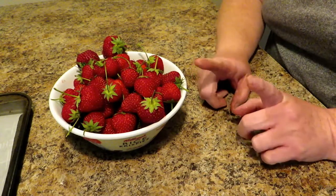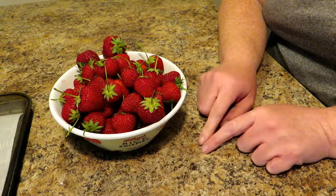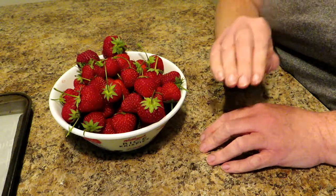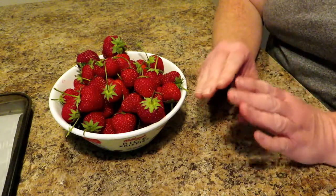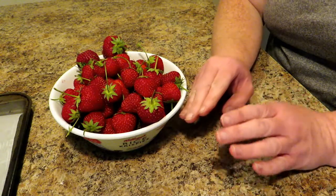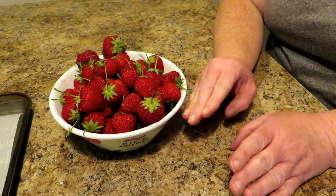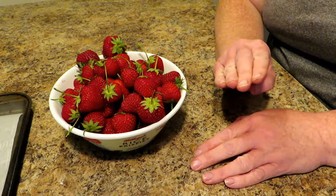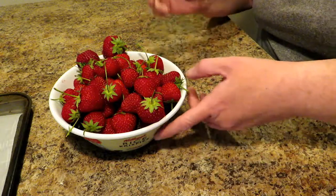Today I am going to show you how to make homemade strawberry shortcakes from scratch. It's way easier than you think, and it's not those little sponge cakes that are like Twinkies either. This is a homemade shortcake. I promise you it is absolutely to die for — a delicious take on this dessert which you will not regret making. It's very simple. So let's get started.